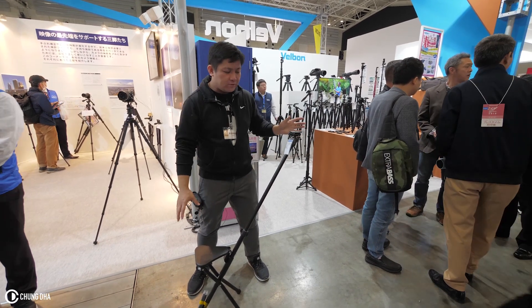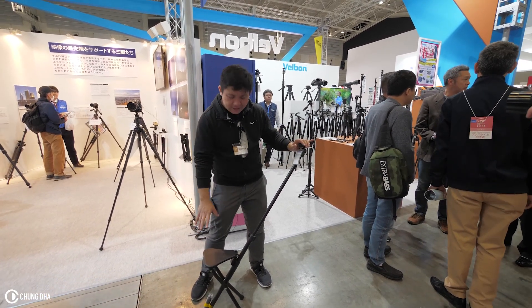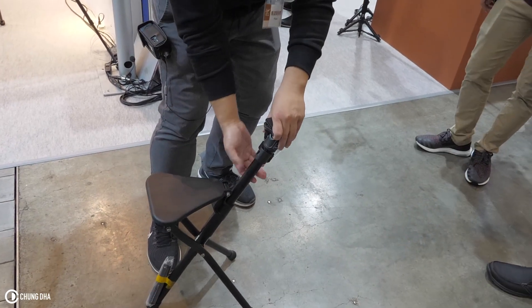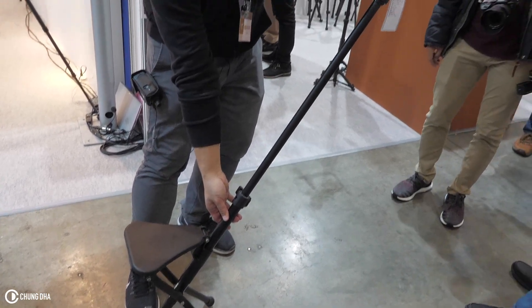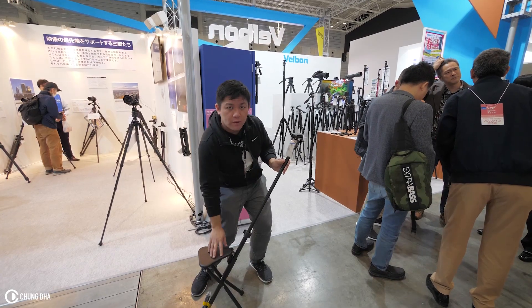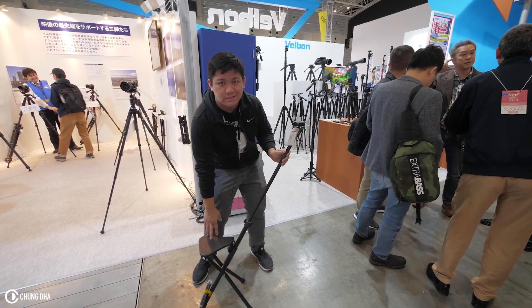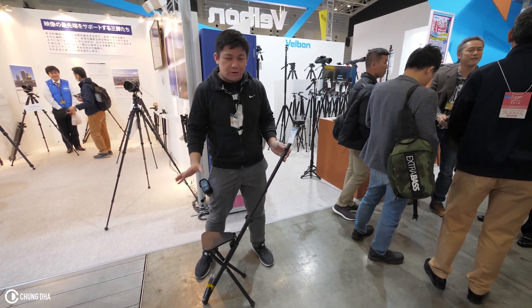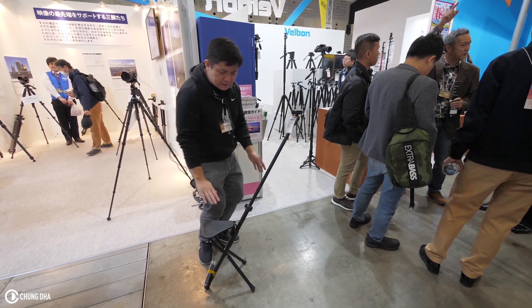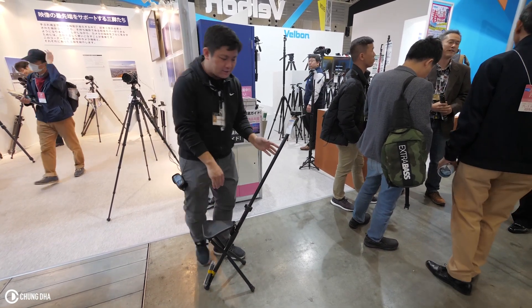We are now here at the Felbon booth. This is their tripod chair. The maximum weight of the person on top of it is 80 kilograms, so if you are really big, you probably shouldn't use it. It's not really that high of a chair, so I'm going to try and sit on it.